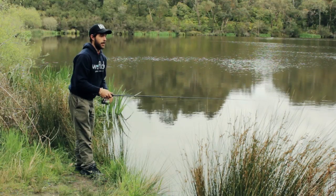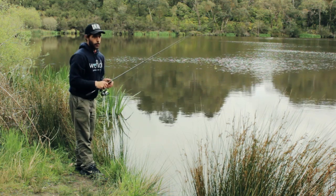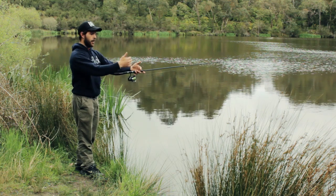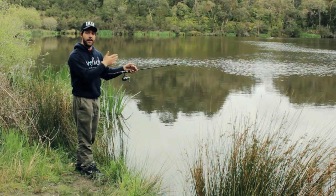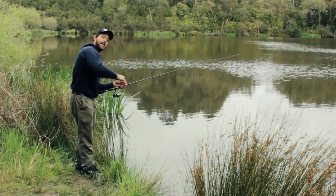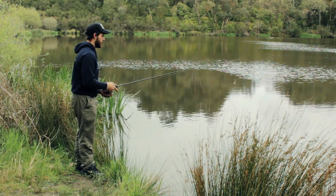Now some people might be thinking: why do I need to do the skip cast? Well, the reason is that sometimes you might have a bank with overhanging trees or mangroves — the mangroves might come a metre or even two metres over the water. So you can skip cast underneath that and get hard up to the bank and structure where those fish live. That is the meaning behind it.